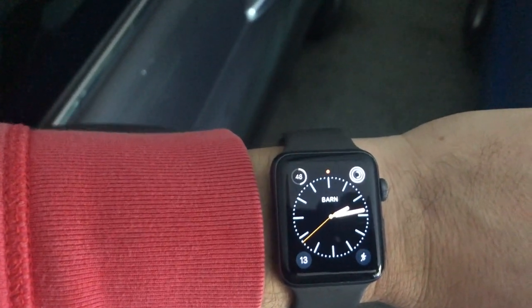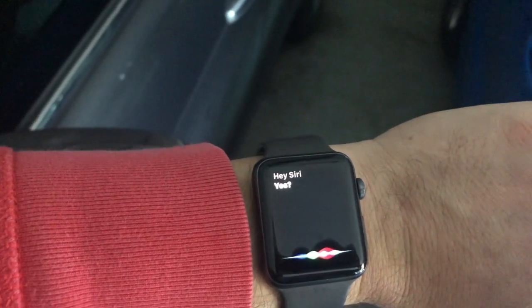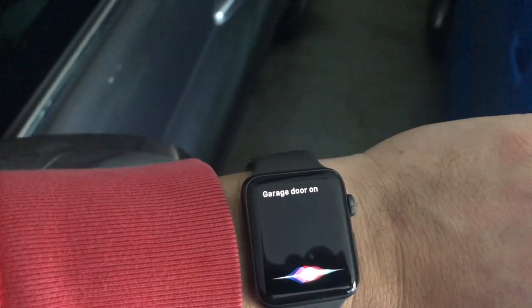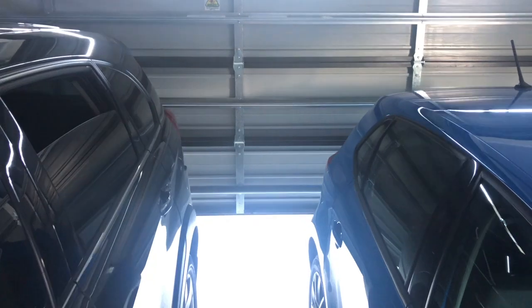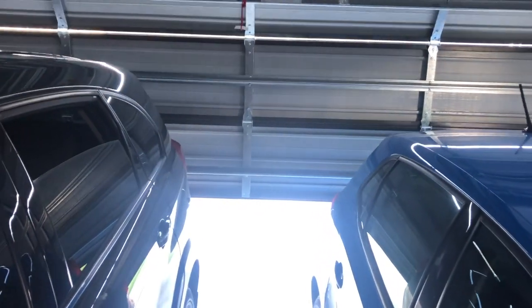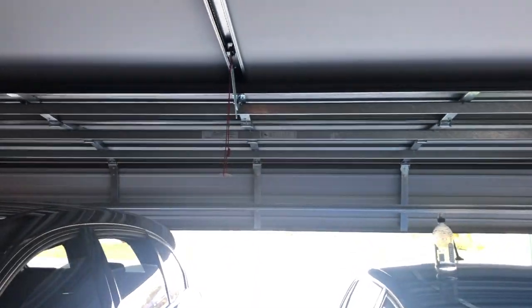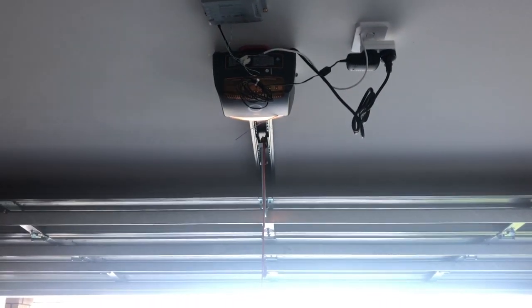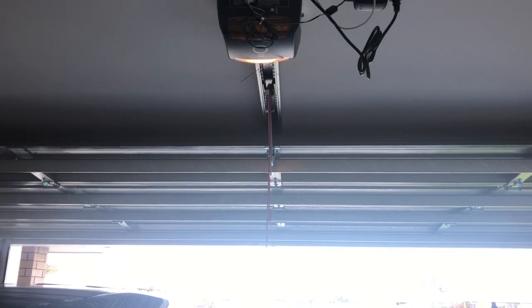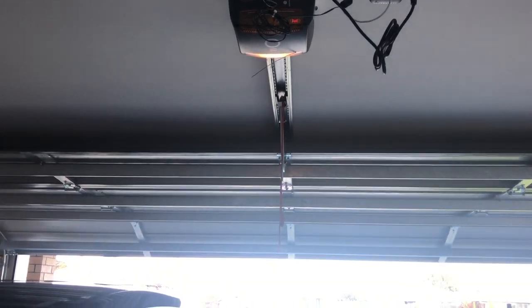Let me show you on my smartwatch. Hey Siri, garage door on — and the garage door opens. Now that it's activated the switch and turned it off again, when I say it again — hey Siri, garage door on — the garage door will close again.